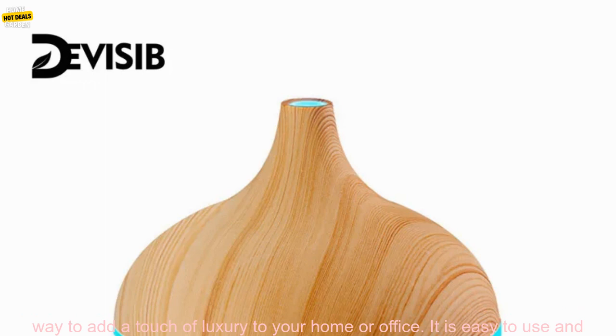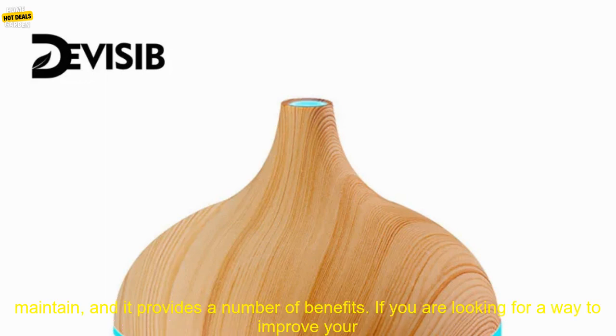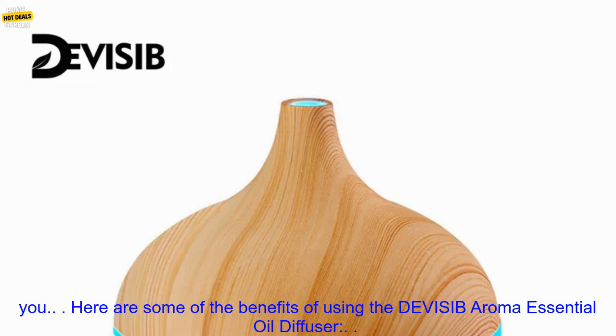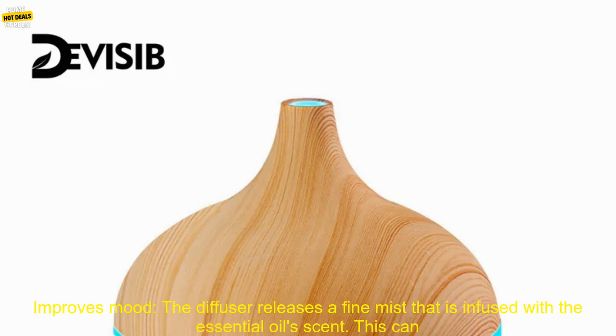The DEVISIB Aroma Essential Oil Diffuser is a great way to add a touch of luxury to your home or office. It is easy to use and maintain, and it provides a number of benefits. If you are looking for a way to improve your mood, promote relaxation, and reduce stress, then the DEVISIB Aroma Essential Oil Diffuser is a great option for you. Here are some of the benefits of using it.